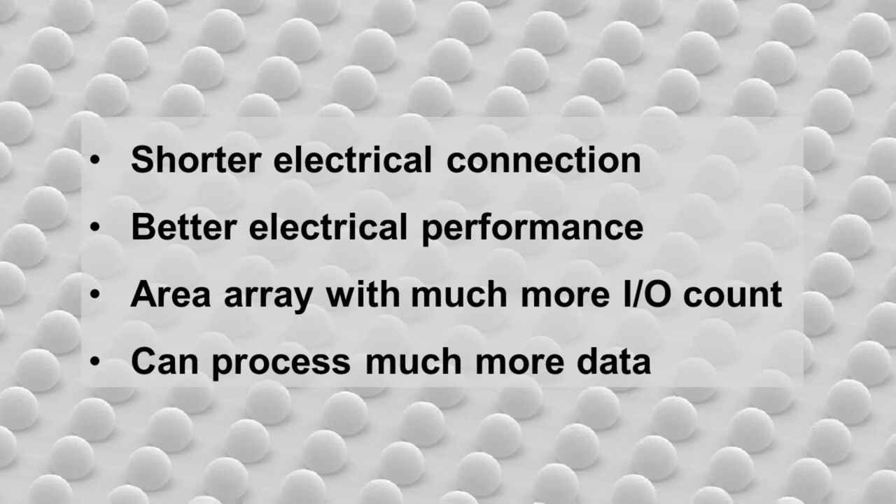Bumps are made for whole wafers at one time, so-called batch process, meaning this process is much faster than wire bonding. It can end up with lower cost for wafer-based CSP with lower process cost.